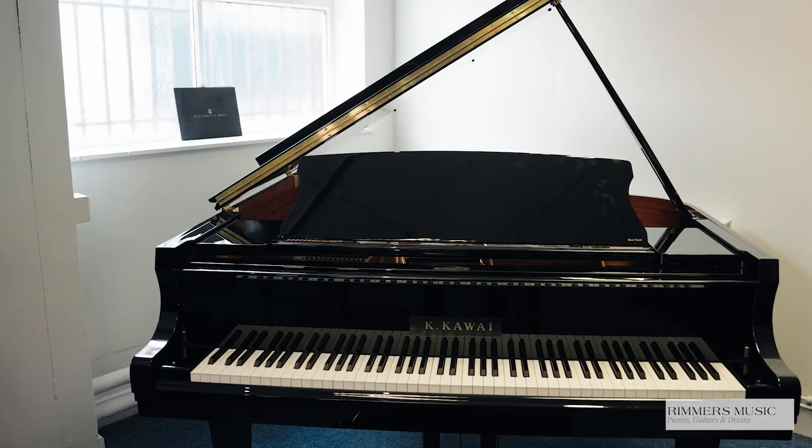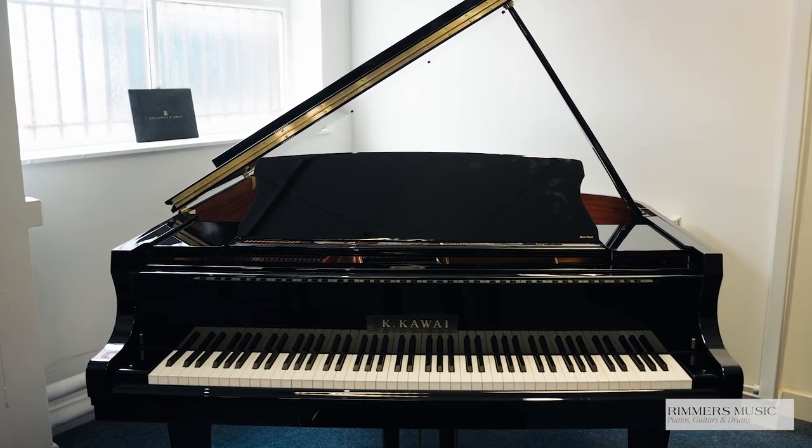Hiya, my name's Graeme, welcome to Rimmage Music, The Piano People, and today I've got the pleasure of showing you the Kawai GX1 Polished Ebony Baby Grand Piano.